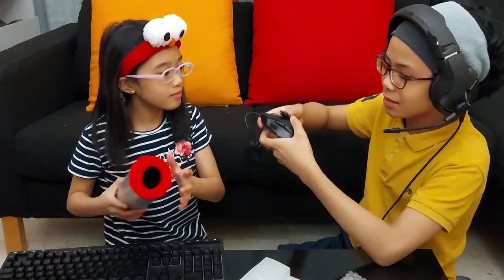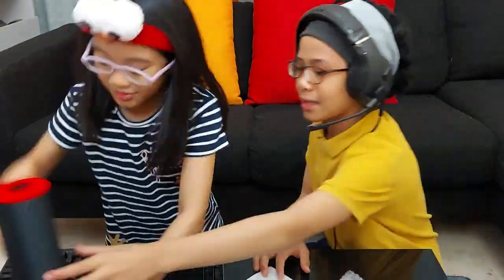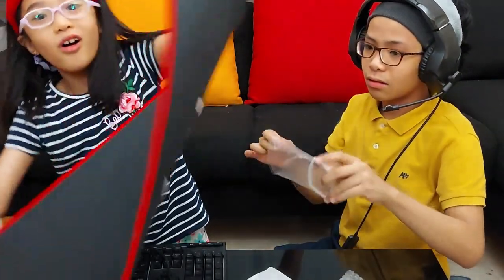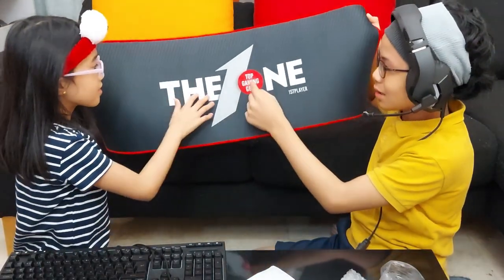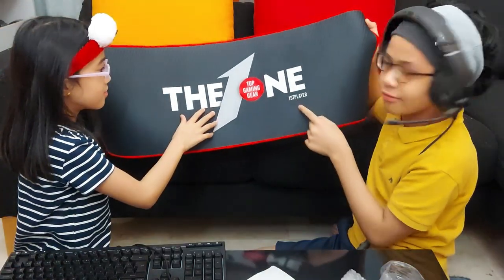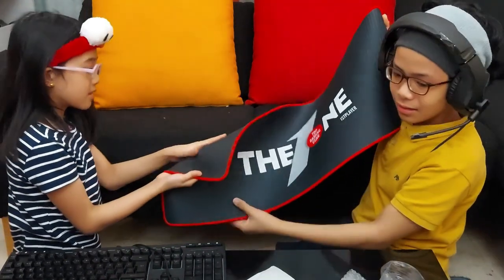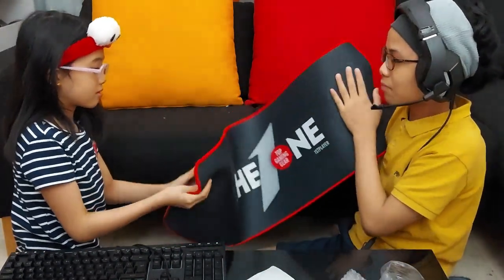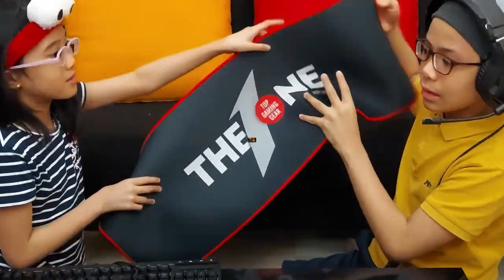Now, the mouse pad — finally, the mouse pad. This is big! It says 'top gaming gear, First Player.' Cool. The front looks cool, but the back? No — well actually the back has rubber on it so that it won't slide from the desk.